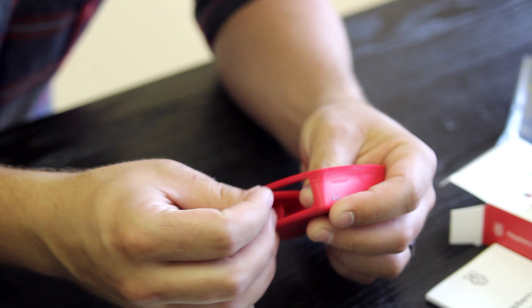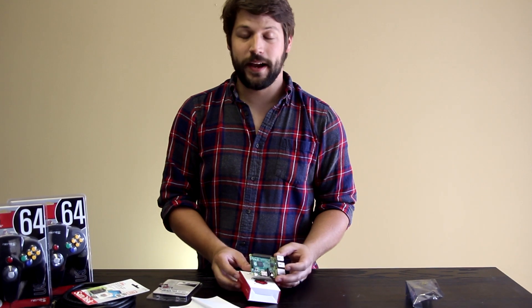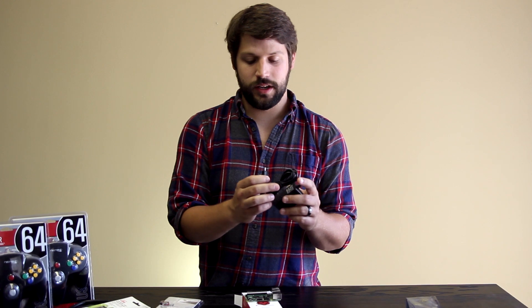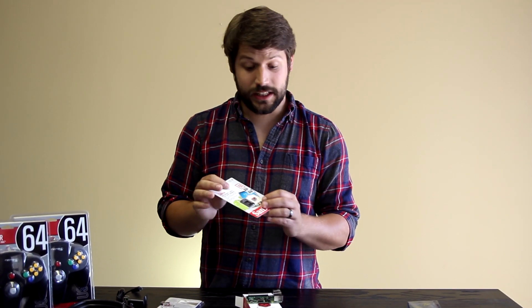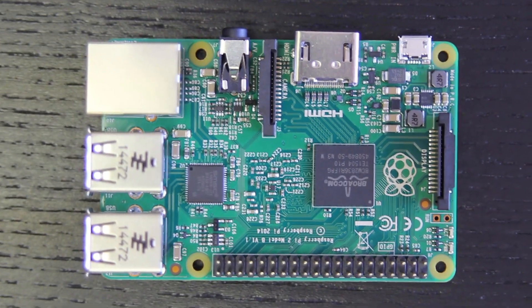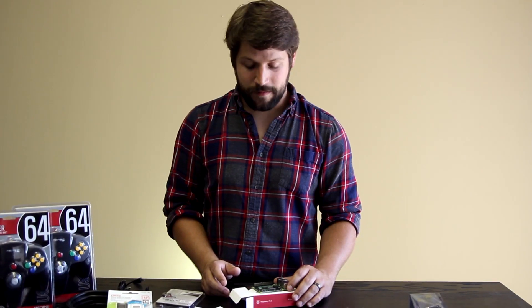I'm assuming that you put the case on first. All you need to get a Raspberry Pi going is the Raspberry Pi itself, the AC power adapter which is connected via micro USB, and a micro SD card — that is literally all you need. The Raspberry Pi itself, this is a top of the line model and it was $35. So that's a pretty good deal for a computer. It's no Core i7, but it'll get the job done for things like gaming consoles — hopefully. That's what we're testing.